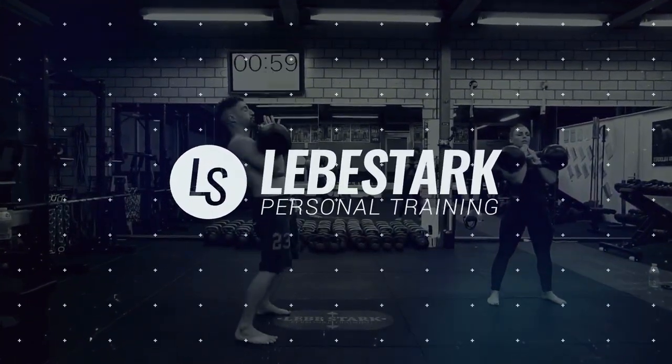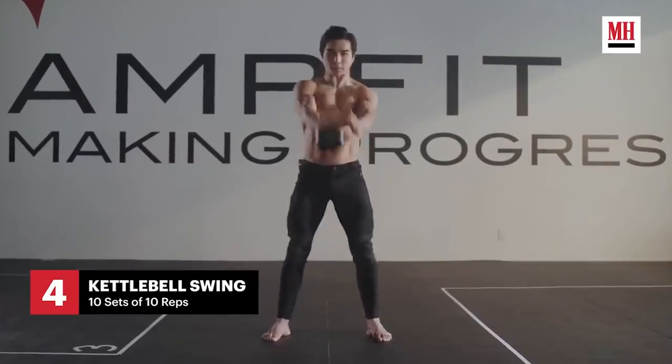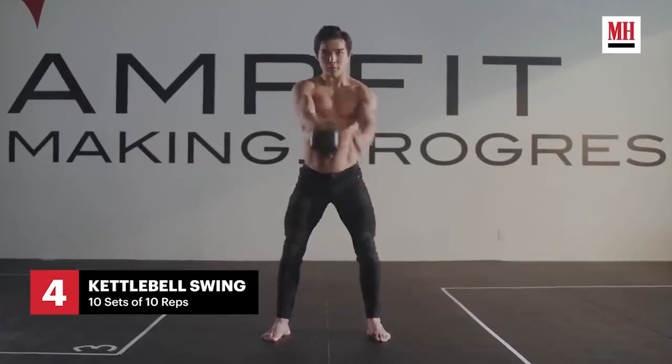In this video I want to show you how Liu Kang from Mortal Kombat works with kettlebells. While I was researching kettlebell content to react to, I stumbled over this great video from Men's Health where they talk about how Liu Kang from Mortal Kombat — or the actor — got in shape for his role.